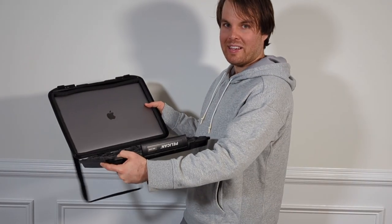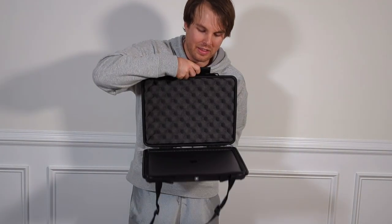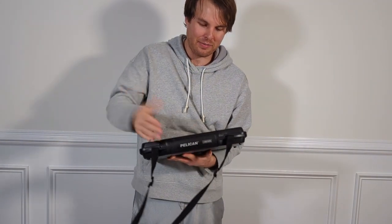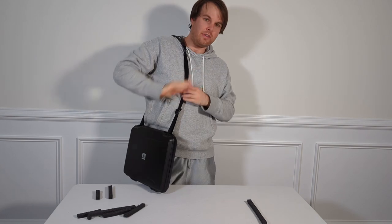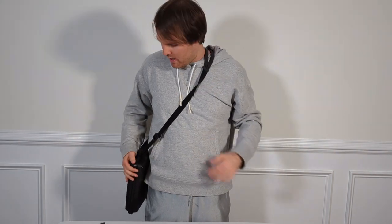As you can see, it looks really nice in this case. You can just show up and display it like this — it gives it a nice presentation and makes you feel a little bit more professional. This is how you carry the case: you use this sling, cross it over like this, and then you can go about your day.